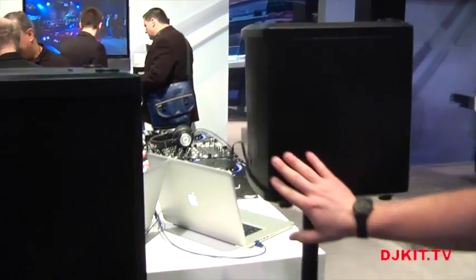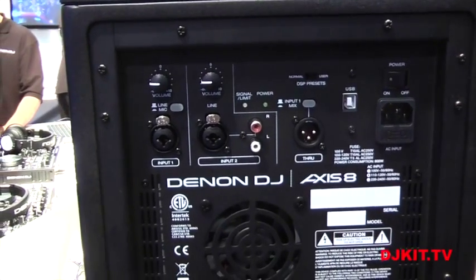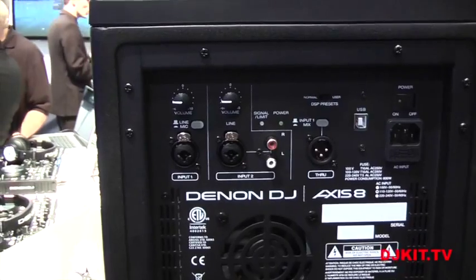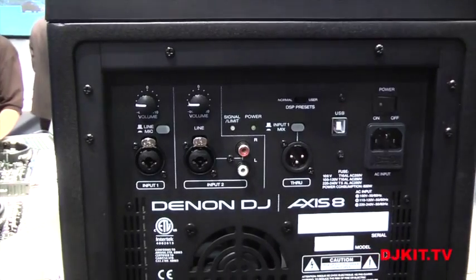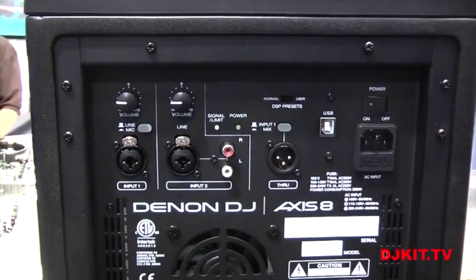On the back panel connections, you're going to have one input for your speaker output coming out of your mixer or your controller. The second will be an input for a microphone or guitar, or even an RCA for an iPod or a CD player. Those are also combination jacks, so it could be a quarter inch for a guitar. You're also going to have a through pass so you can set up a daisy chain of speakers.